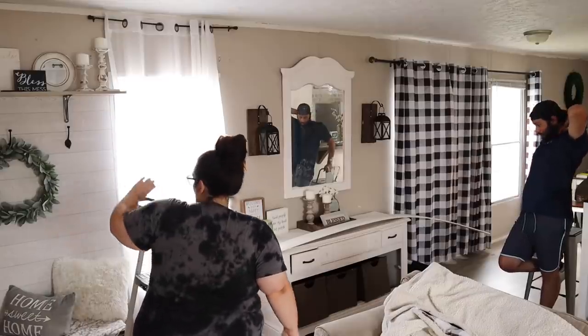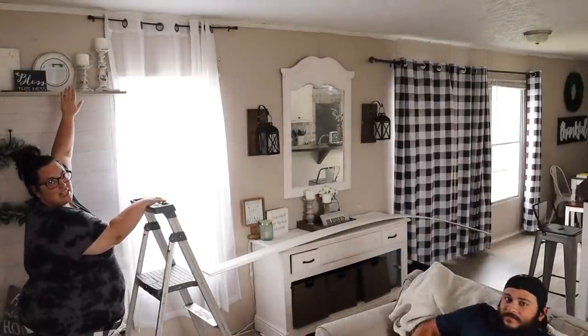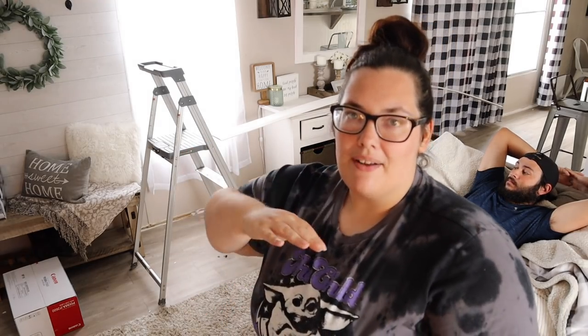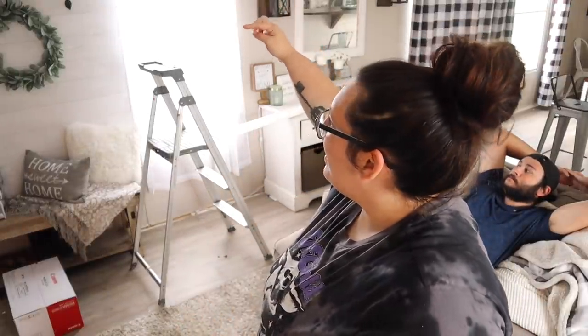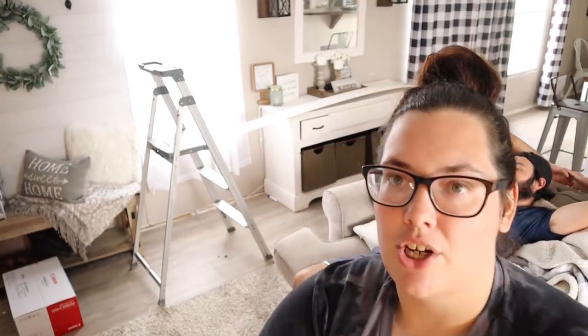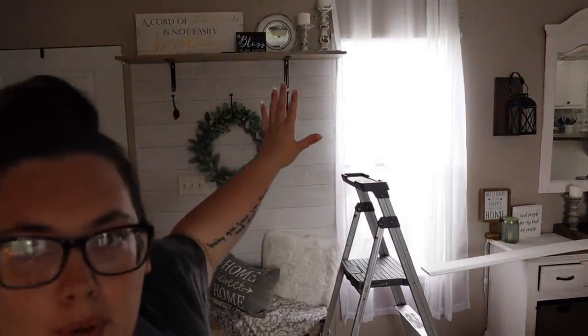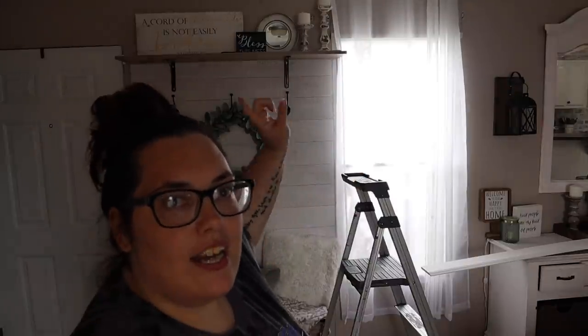My only concern is this area here — whenever we put this up, we didn't measure and just grabbed it from Lowe's, so you can see it pretty much overlaps that curtain. It doesn't fit great. I'll have to redo this area at some point — I'll need to trim down that shelf and continue that wall up so it doesn't look awkward. But for right now, I'm just going to bring it down and change those curtains.